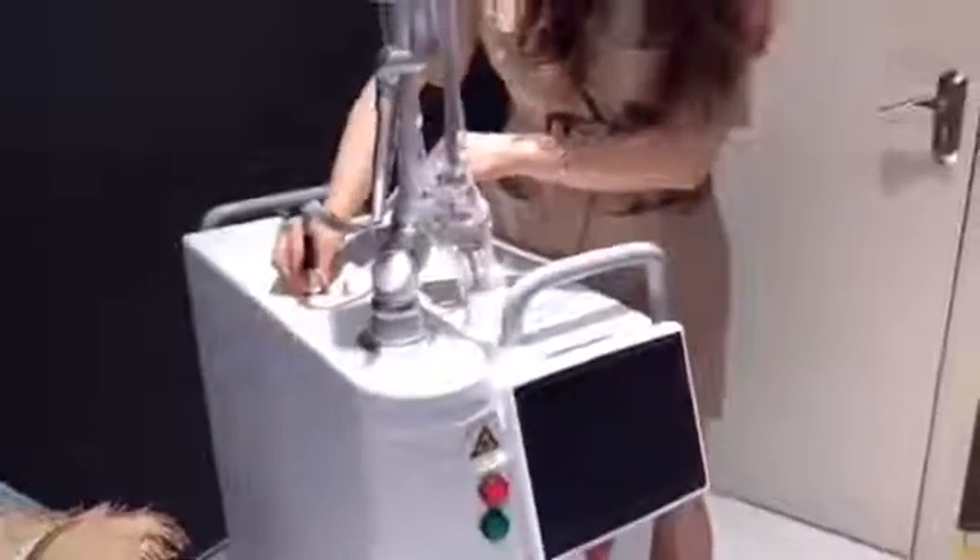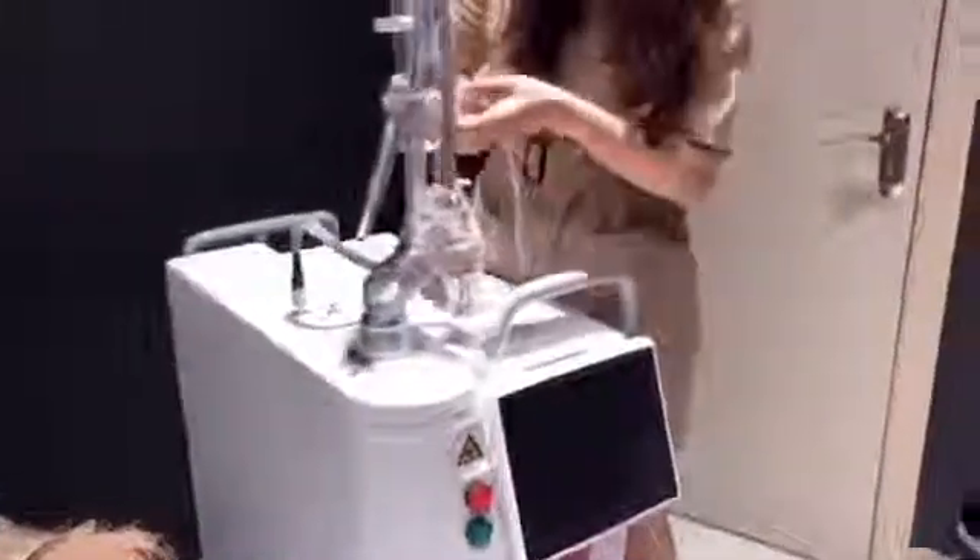Connect the fractional pipe to the machine and make it tight. There are two plastic pipes: connect the longer pipe to the machine and connect the shorter pipe to the probe.